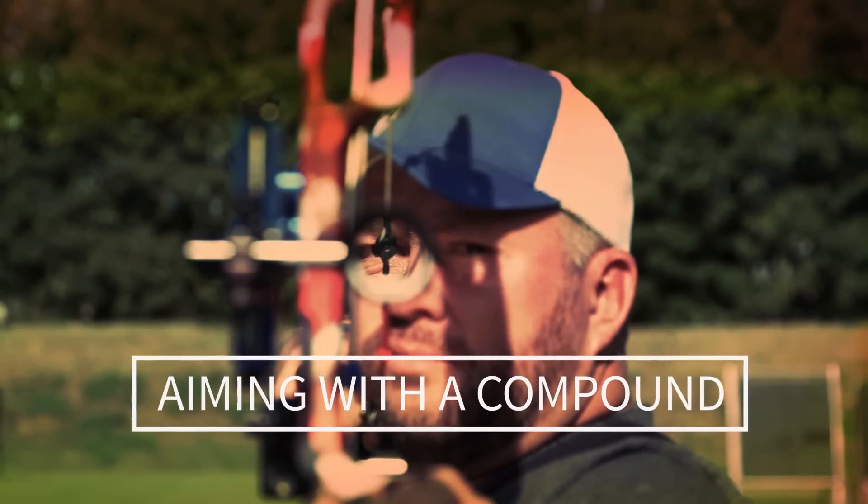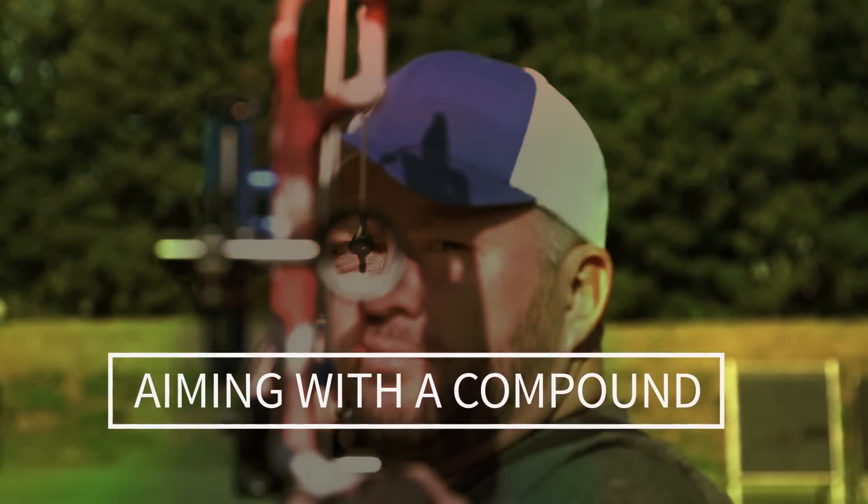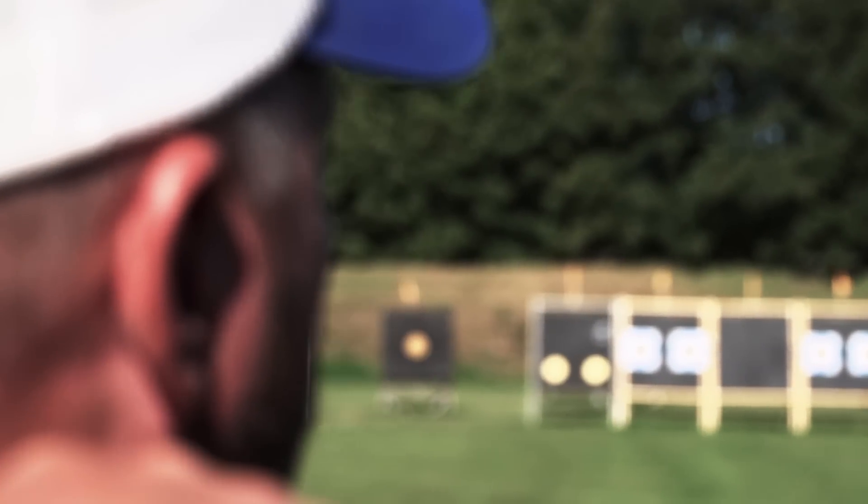I'm Reo Wilde and I'm going to explain aiming with a compound bow. Aiming is super important — in our game one miss could be the difference between a win and a loss.